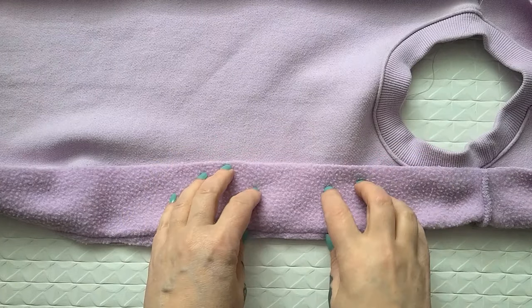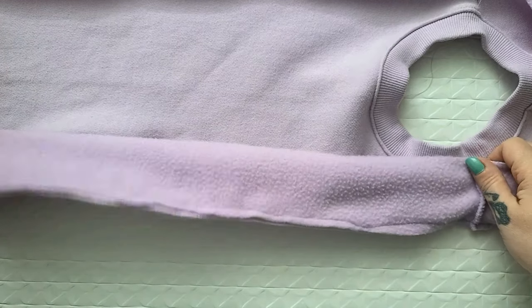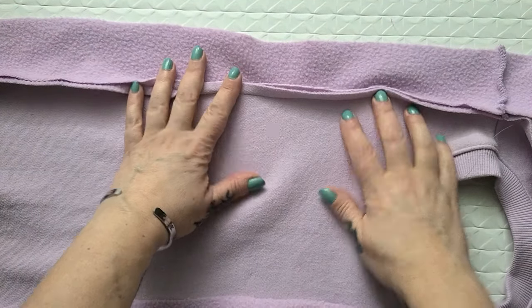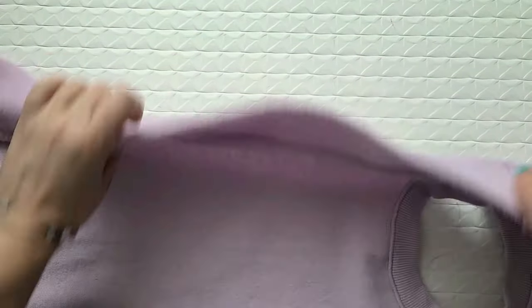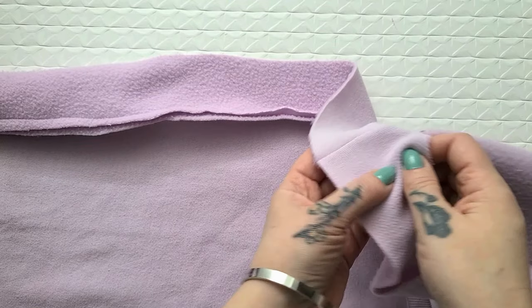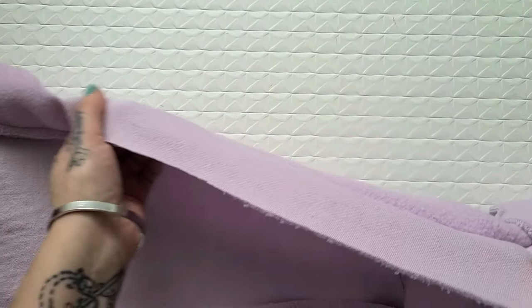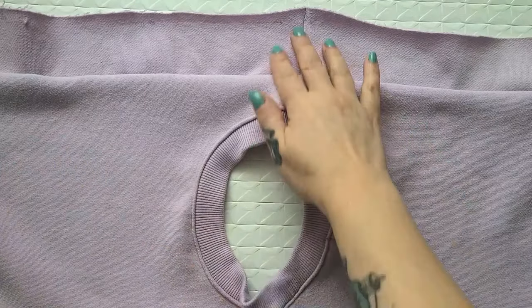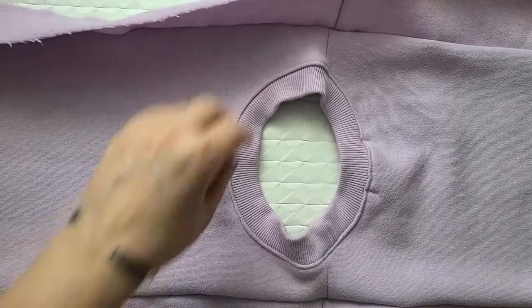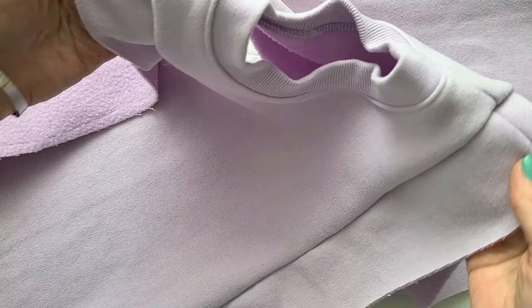This is why it's so important to always make sure you have the right sides facing — I clearly did not do that on this side, so I have to unpick it. Luckily I noticed it about halfway through, so I'm going to unpick this and redo it. Okay, that's much better — I now have both sides done properly, so now it's time to reattach the sides and the sleeves.